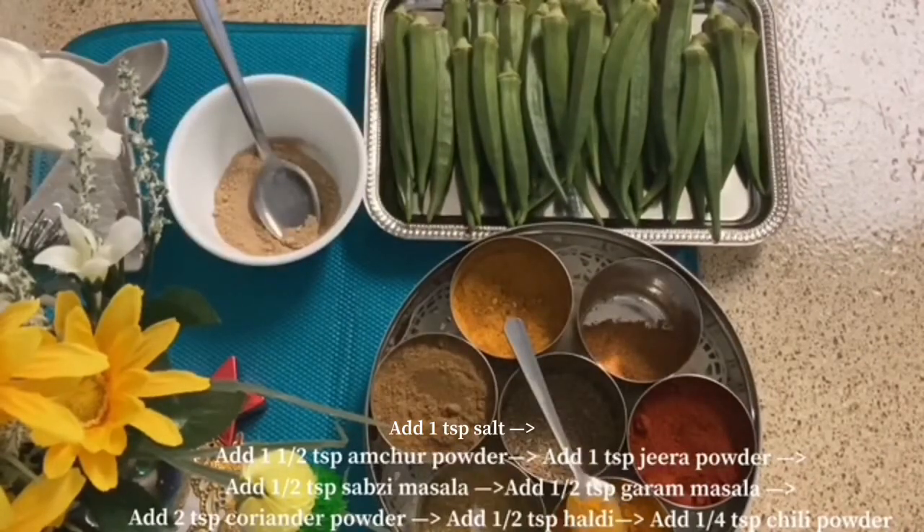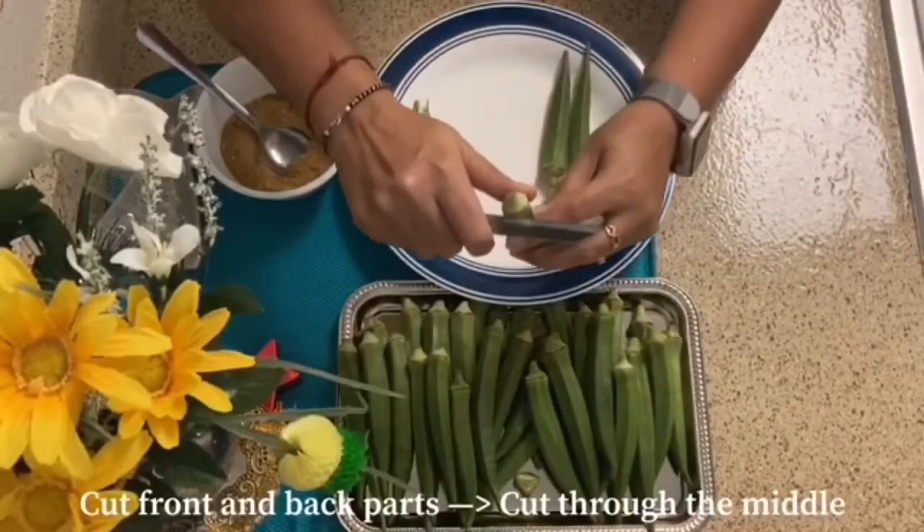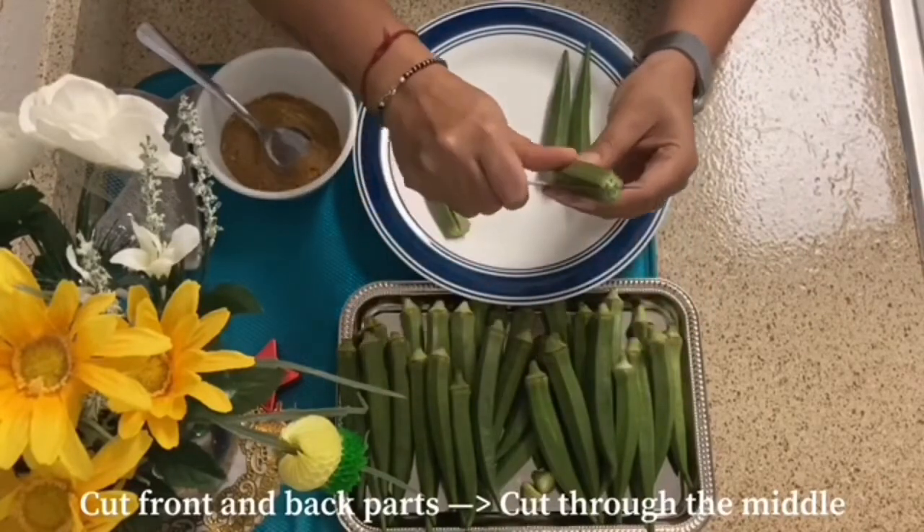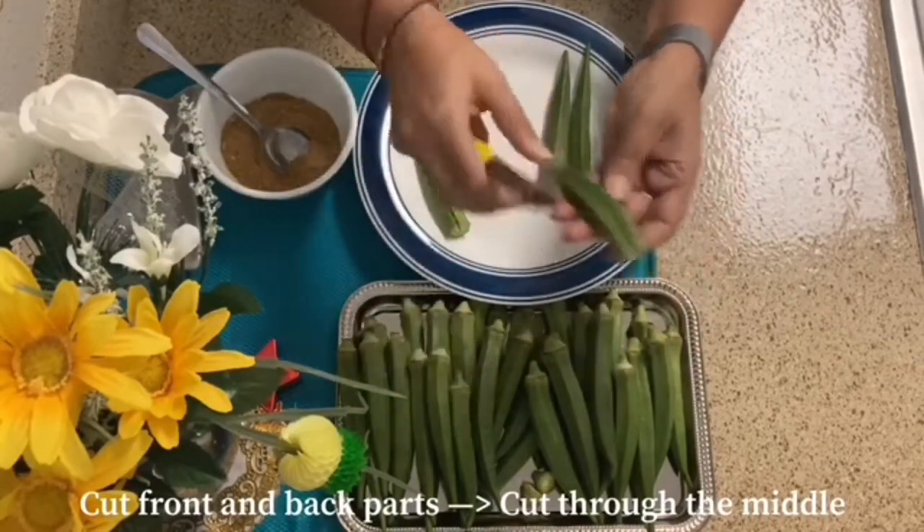Hey guys, welcome back to Pooja Bala's channel! Today we are making Bharwa Bhindi Chatpati Masala. We will cut the bhindi from the bottom — this extra part we will cut off. Then we will open it a little like this.